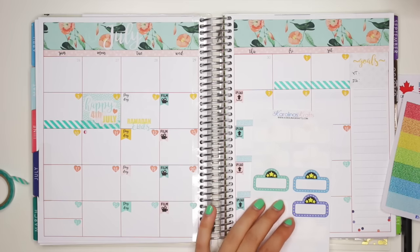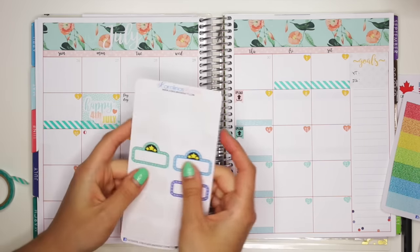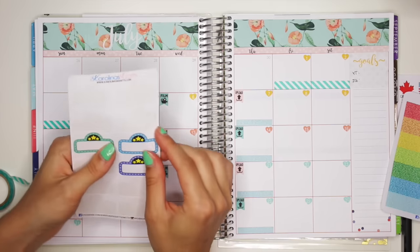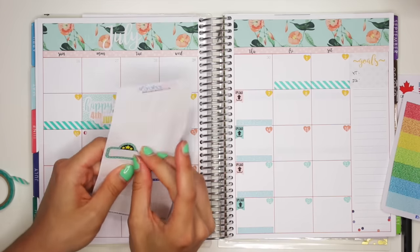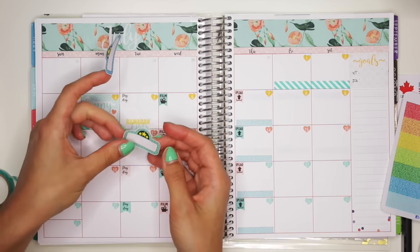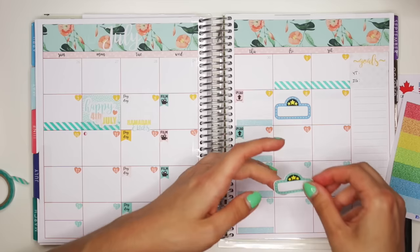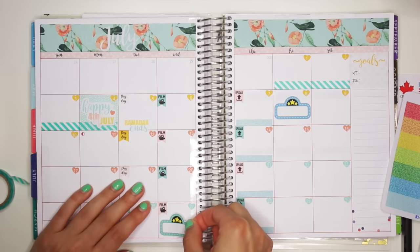Then I also want to mark movies that come out in July. So I have two that I know of that I want to see — one on July 8th and one on July 27th. So I'm going to use these two movie marquees, and one's going to go here and one on July 27th.